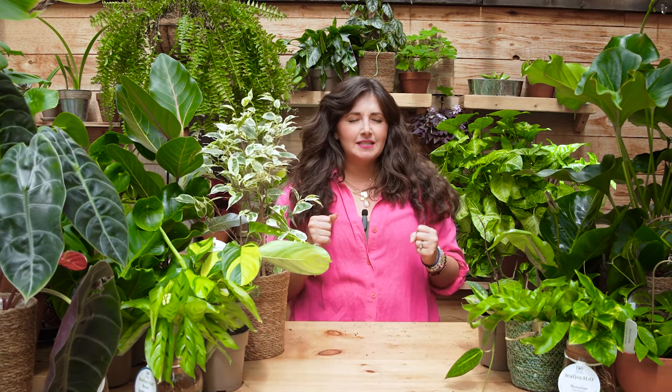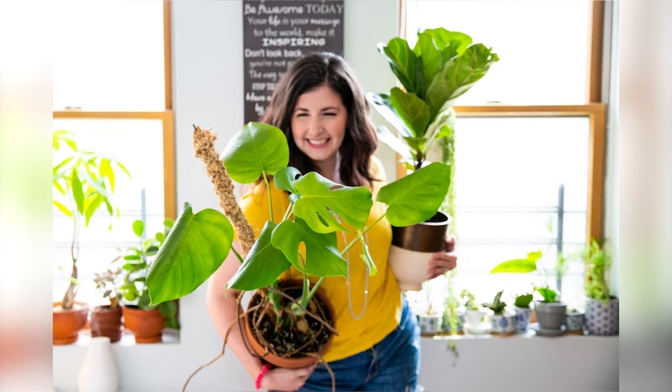Before we dive in, I want to give a quick thanks to Proven Winners Leaf Joy for partnering on today's video. I'm so excited to dive into understanding light because, especially if you are a former plant killer or a beginner plant parent, it is really hard to understand how much light you have indoors. I myself am a former plant killer — I pulled myself out of plant killer-dom into happy plant lady-dom by doing seven years of interviews on plant care on my podcast, Growing Joy with Plants. No home is created equally; everybody's indoor lighting scenario is a unique snowflake.